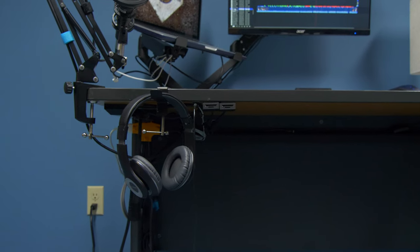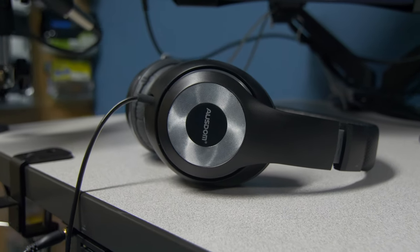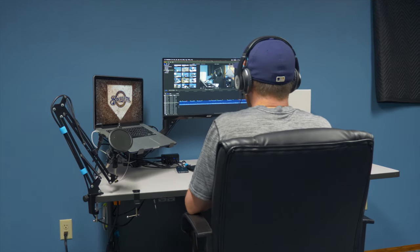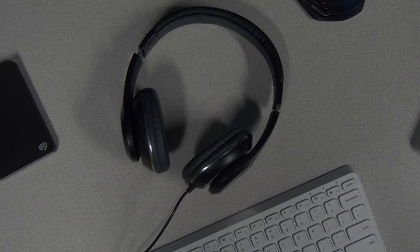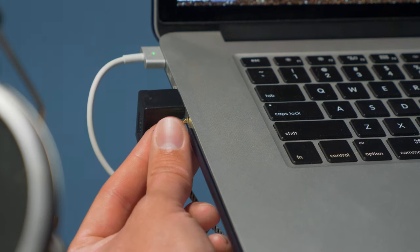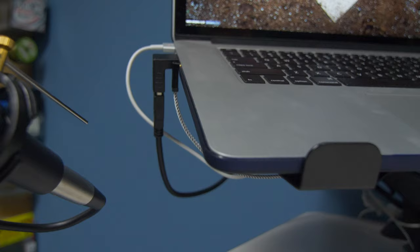Next to the microphone setup, we have my cans — these are basic generic over-ear headphones I got off Amazon for dirt cheap, made by a company called Osdom. I haven't had any issues with them and I don't find them too bassy for monitoring audio during video editing. Someday I'll own the Sony MDR-7506s, but these will do for now. The headphones are plugged into a 3.5mm extension cable that feeds underneath the desk to the computer, giving everything a cleaner appearance and preventing tangles.